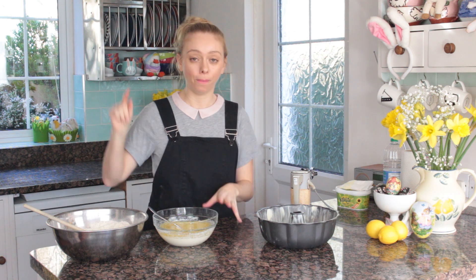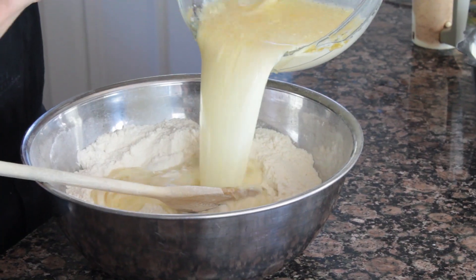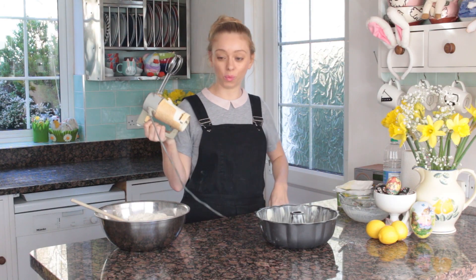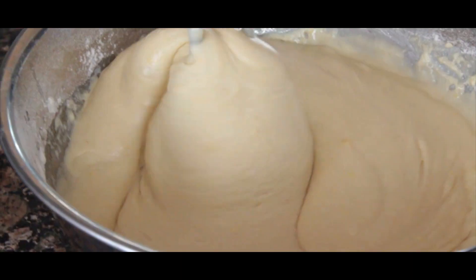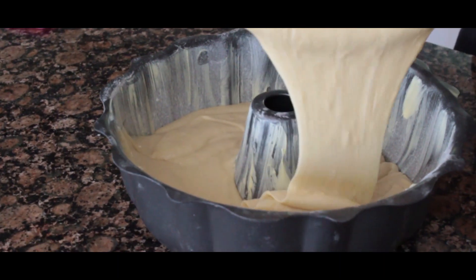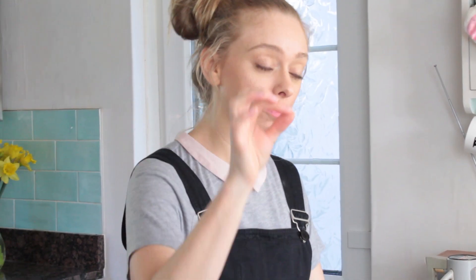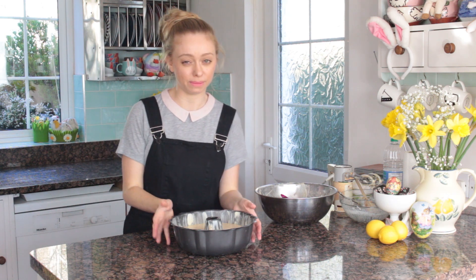Now I've got everything ready. Pop the oven on to preheat at 170. Then we're just going to add the wet to your dry mix and give that a quick whiz. A quick whisk until your batter is smooth, then pour it into your tin. It's going straight into the oven on 170 for around 35 to 40 minutes depending on your oven. Pop a skewer in there until it comes out clean — mine will take about 40 minutes.